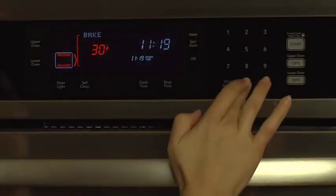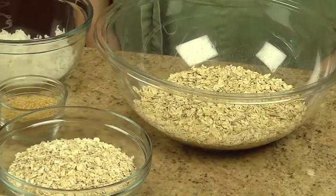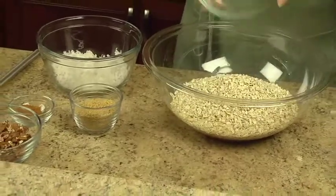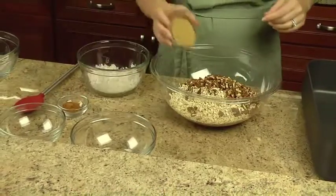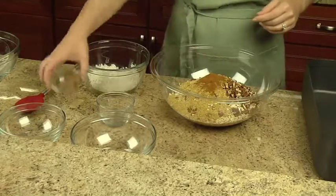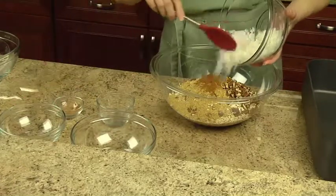Begin by preheating the oven to 300 degrees. In a large bowl, combine three cups of old-fashioned oats, two cups of quick oats, one cup of pecan pieces or sliced almonds, a half cup of wheat germ, one and a half teaspoons of Spice Islands ground Saigon cinnamon, and a half to one cup of shredded coconut, if desired.